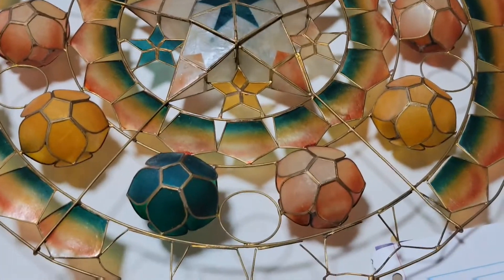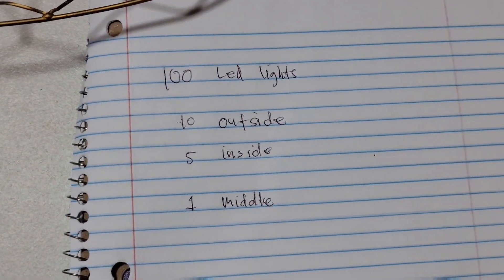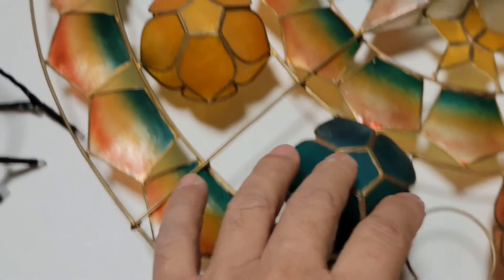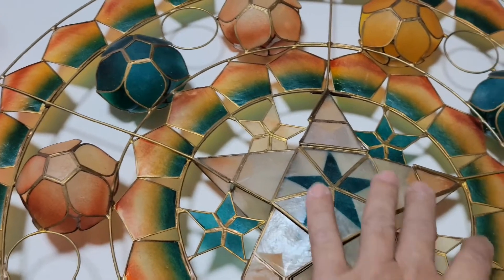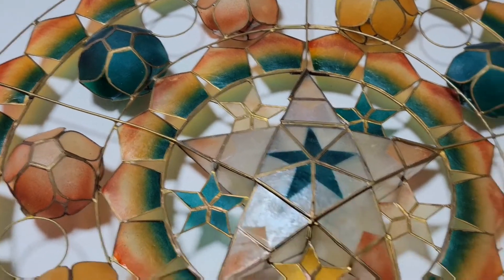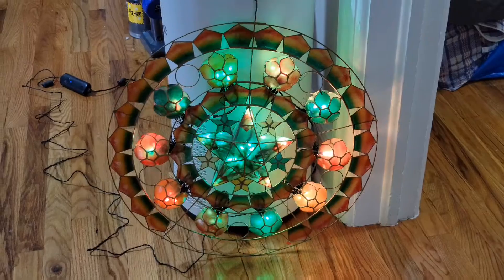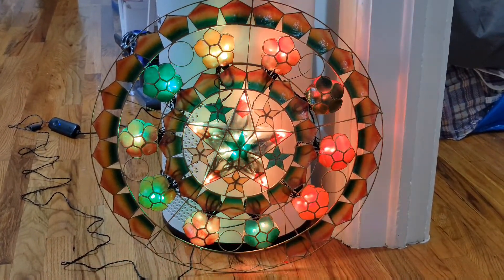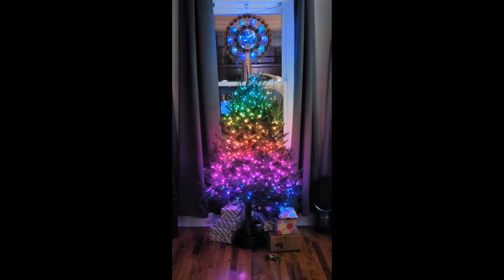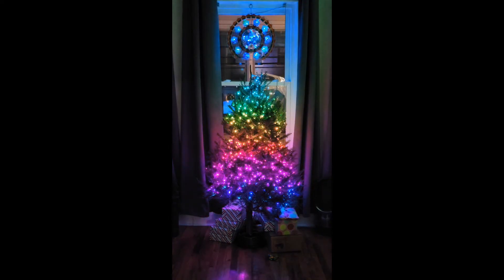I went ahead and counted how many LEDs they have, divided by how many stars inside and out, and tried to maximize the lighting potential of those LEDs. I started arranging them and as you can see, here's the finished product. They also have a built-in Alexa app which you can synchronize with your music — it's pretty cool. Check it out and if you have any comments please leave them below. Have a nice day!